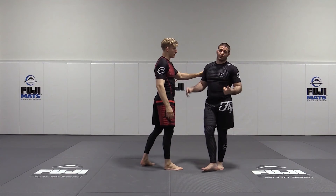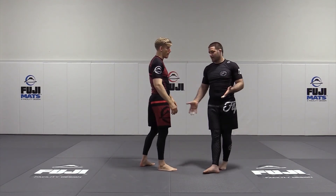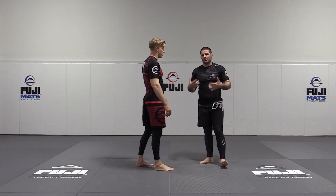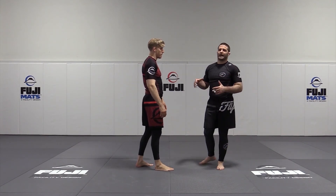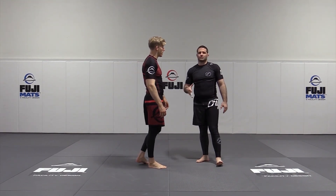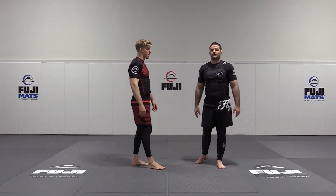You can practice it if you have a crash pad at home or like we are — we're on sprung floors, so they're nice, easy falls. But for the most part, don't think of foot sweeps as a way to score a ton of takedowns with them. Use them more for setups and distractions for your bigger, better throws.